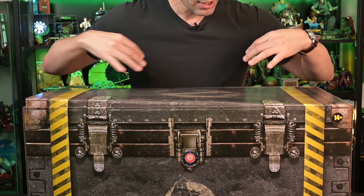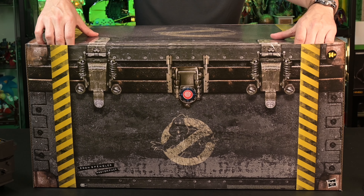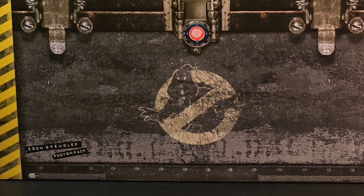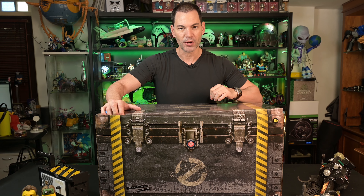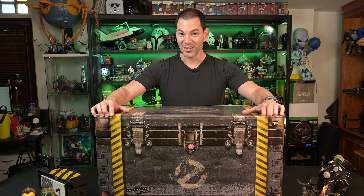Now, of course, it looks like a chest. We've got the warning stickers on it, the Ghostbuster logo. It's weathered. They're saying this is a screen copy, one-to-one replica of what we're seeing from Ghostbusters. It's going to be modeled after the '84 and the 2021 Afterlife movie.